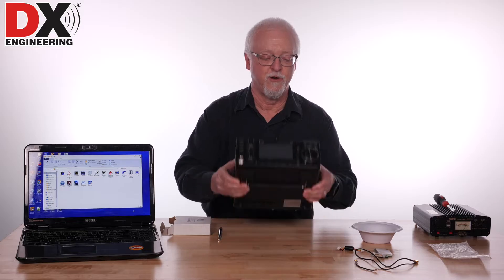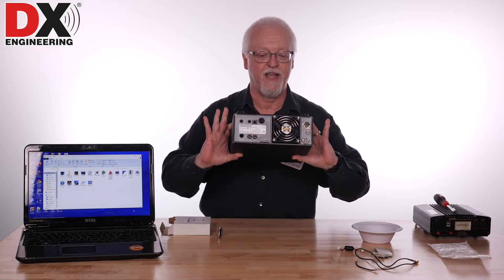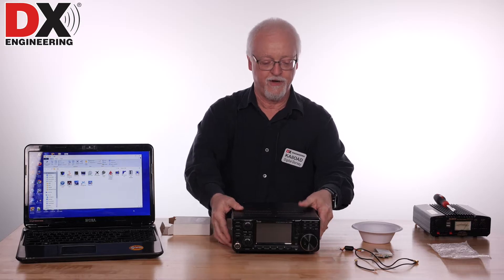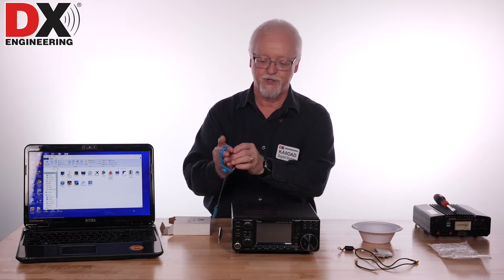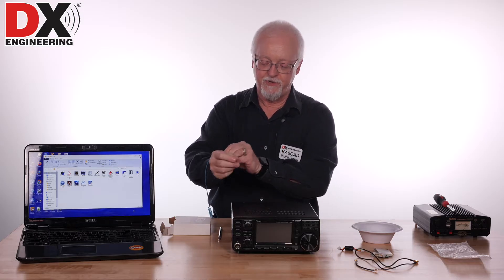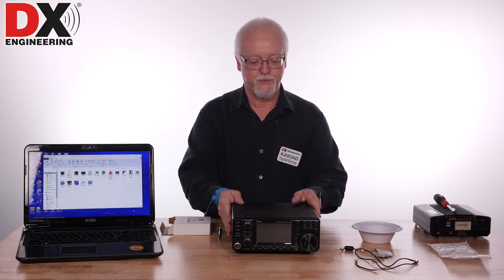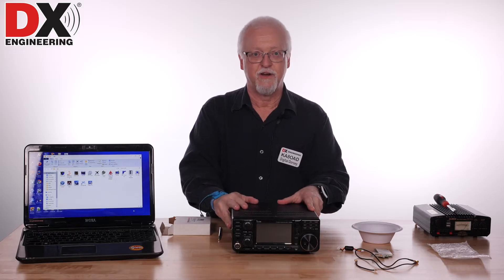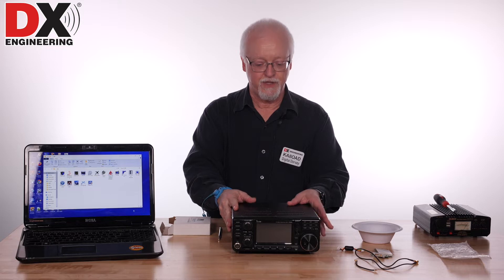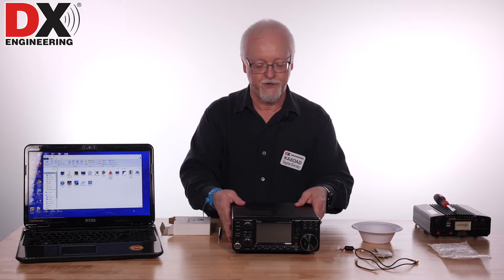One thing I failed to mention — I do have the radio unplugged and the radio is turned off, obviously. No power going to the radio. So at this point we're ready to open the case. I'm going to take a grounded wrist strap. It's always a good idea to use something like this when you're in these radios because there are ICs that are static sensitive. If you don't have a grounded wrist strap, at least ground yourself well before opening the radio.